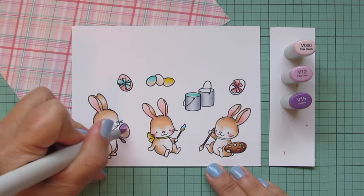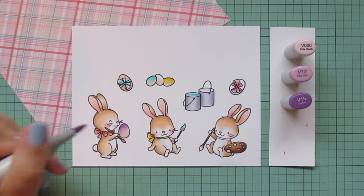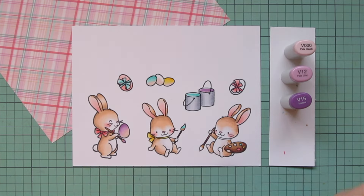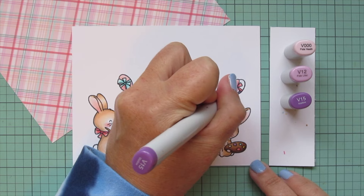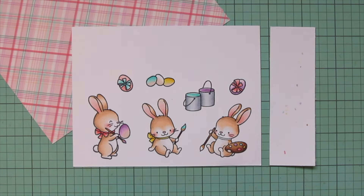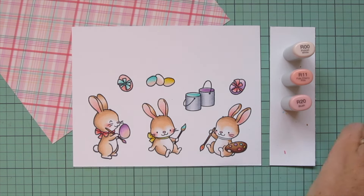Moving on to purple - there is also a very thin purple stripe in that pattern paper. I'm using V triple zero, V12, and V15. The bunny on the left is getting purple on his paintbrush and also on the egg in his hand that is in progress. I did a second layer on most of the eggs because I really wanted that vibrance. There's a difference between darker and more saturated - I wanted the same tone just a brighter shade, not darker, because I wanted to keep this very pastel. I added purple to the other paint bucket, another dollop on the palette, and the second finished egg.